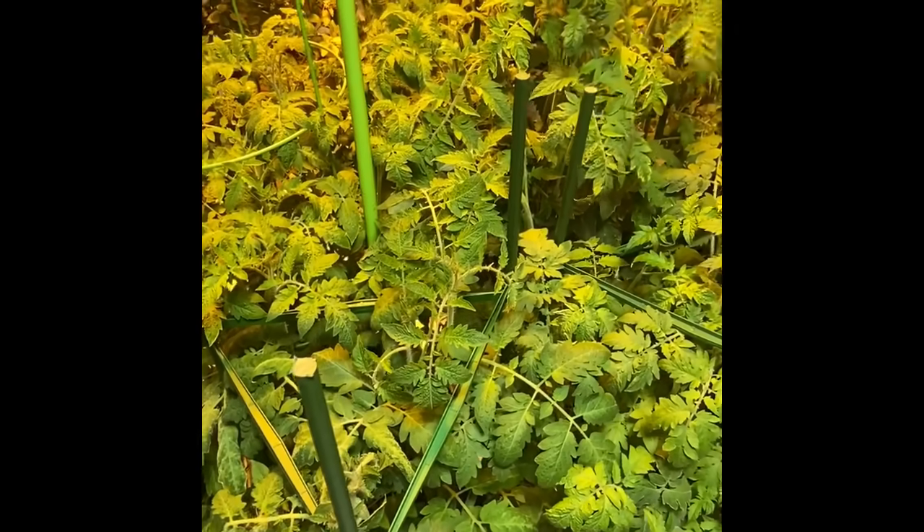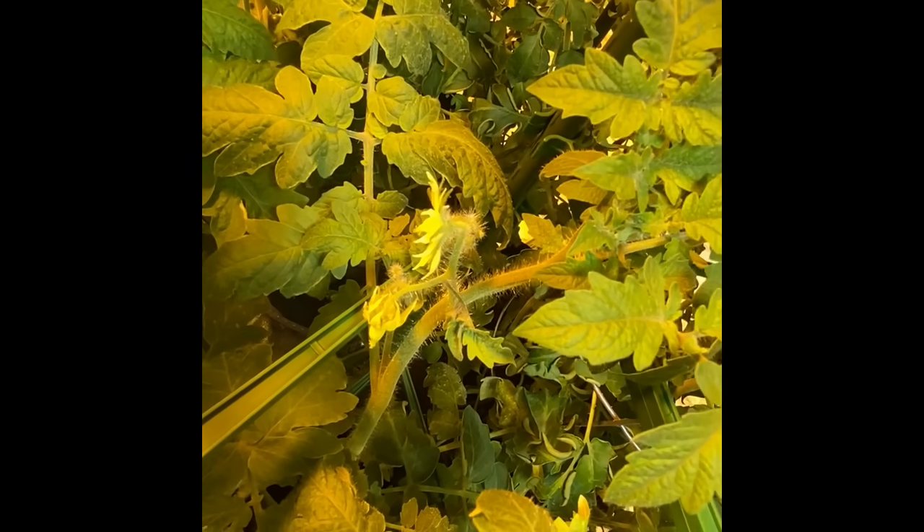Here are the tomatoes, and this is unbelievable. They are almost three feet high and there are actually blooms just starting. This is just after five weeks in — this is incredible.